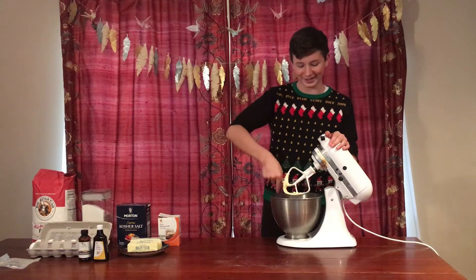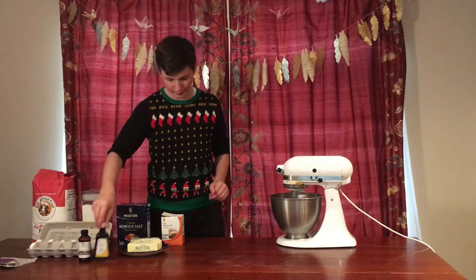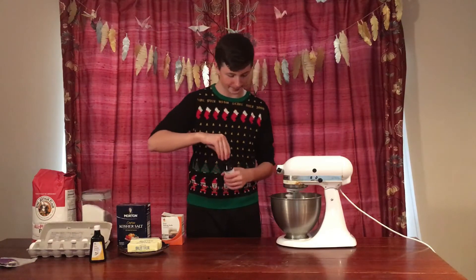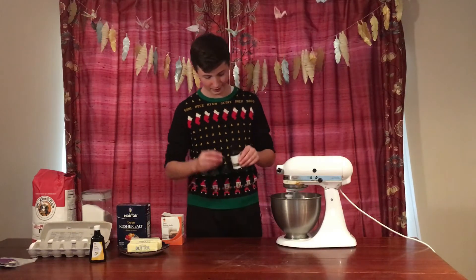Now that we have eggs, butter, and sugar in a bowl, let's mix it up. That wasn't even a pun. So we did the liquids — why not add some vanilla? That's a good idea. Oh, that was way too much. Whoops.